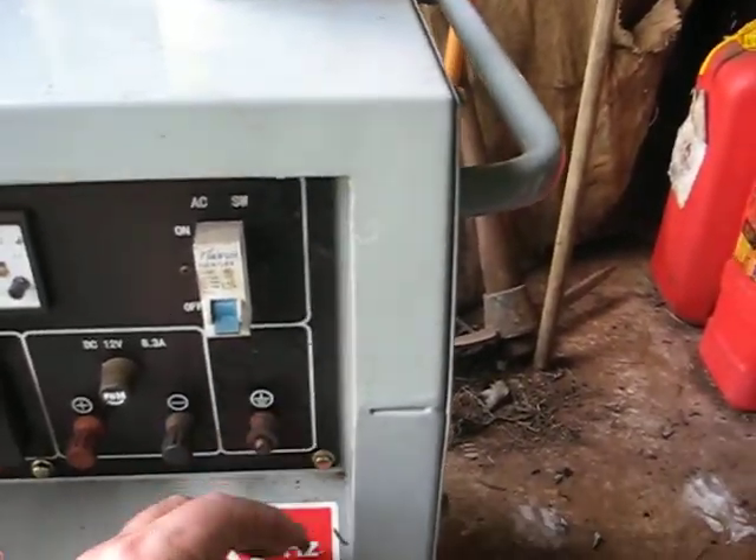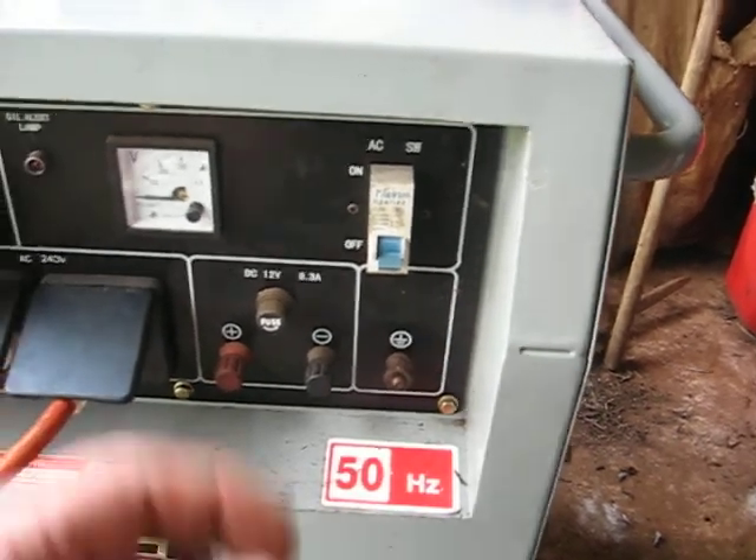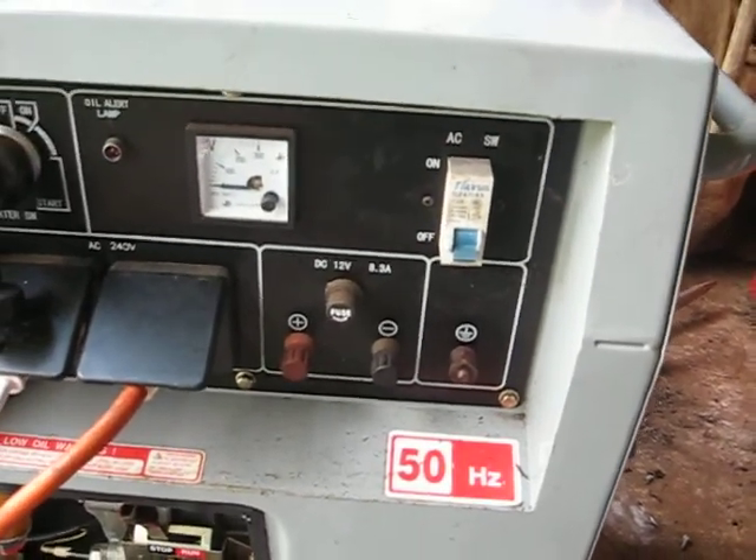As with all generators, you've got to have a good earth on them. If something goes wrong and this chassis goes live, then you're going to find yourself in all sorts of trouble.